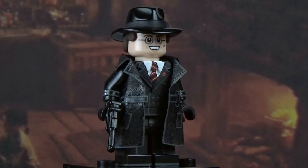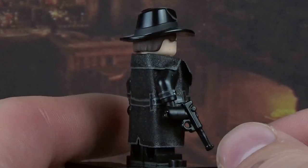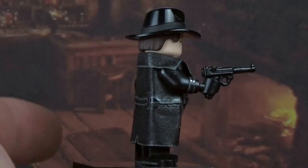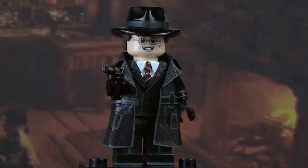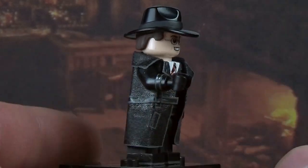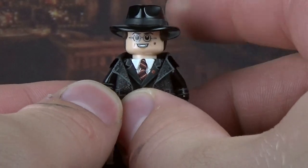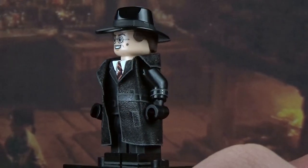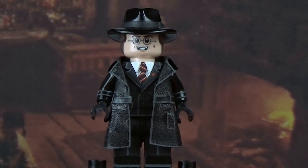Our next character is Arnold Toht. This guy was fun to make. He's got a BrickArms Luger as his accessory — no weathering, just standard. I took a fedora and the Widow's Peak hair this time around and did the same thing I did with Indy's hat — glued it to the hat and filled it in with Procreate. The little side piece broke off and I can see the crack, so I'm not going to remove the hat as I'm worried I'll break it again.